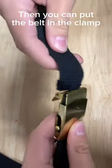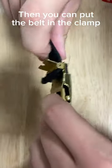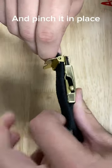Then you can put the belt in the clamp and pinch it down to keep it in place.